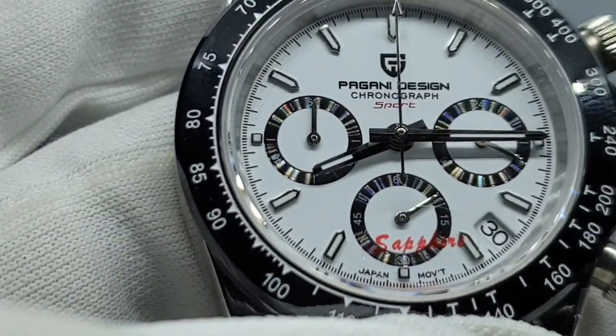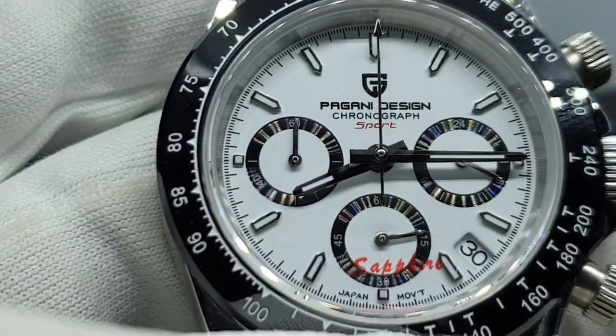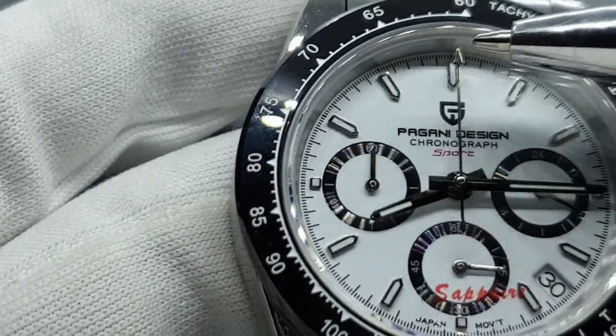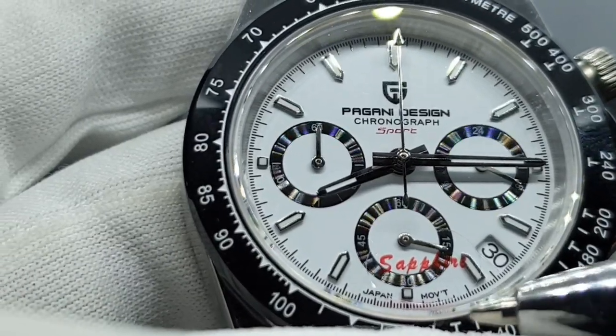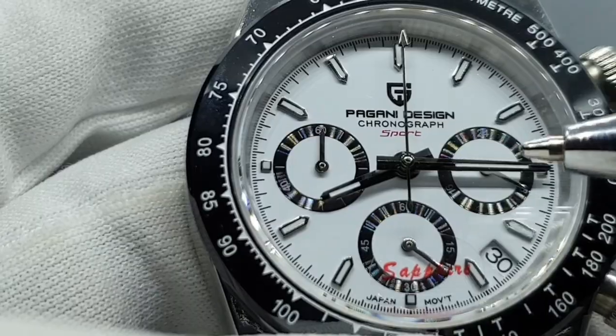At the bottom you've got 'Japan Movement' printed, which is accurate since the movement is actually Japanese. And you've got printed minute and seconds indices around the dial.